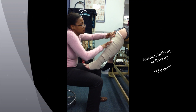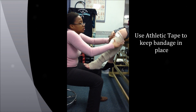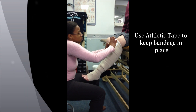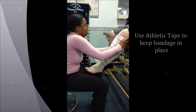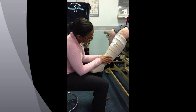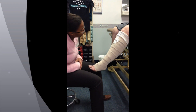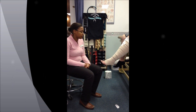Once the last one is on, put a good anchor with the tape, put that excess, bring it down. Make sure all your spots are nice and smooth. That is the lower extremity wrapping to the knee.